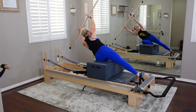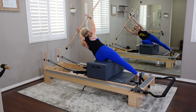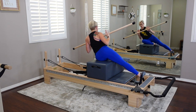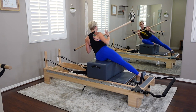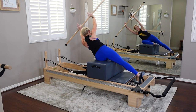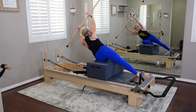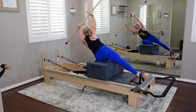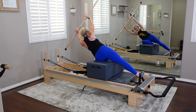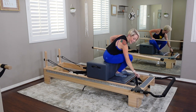Here come the pulses — lengthen out and take the pole overhead. Eight pulses — seven, six, lift into your strap, five, four, three, two — and bring it all the way in. You can't release your foot fast enough — that's how I feel! We're going to take the box off. Come off the reformer to the other side, set the box all the way at the back, and we won't need it for the rest of this workout.